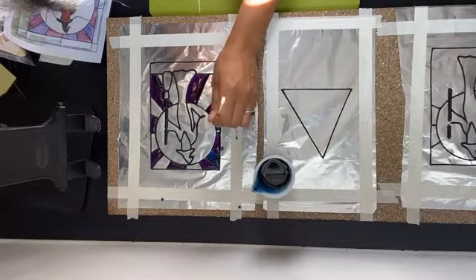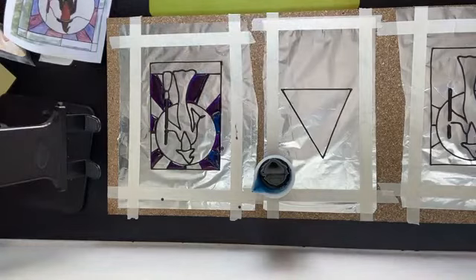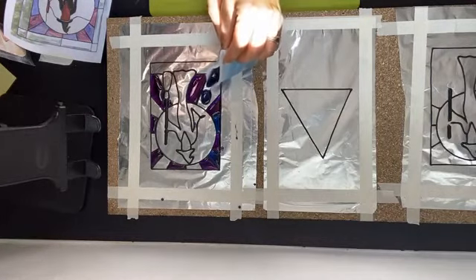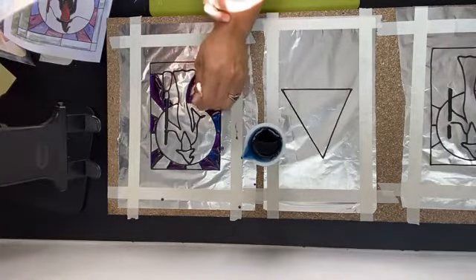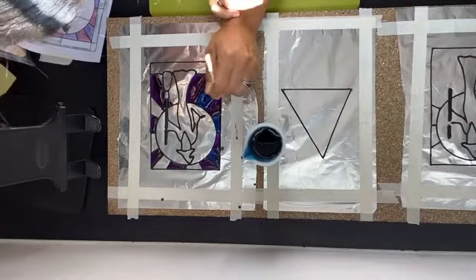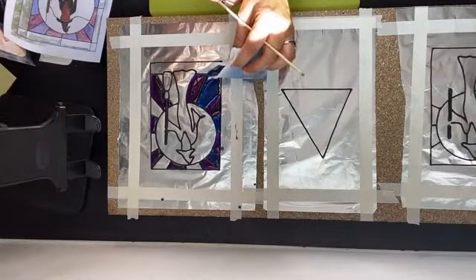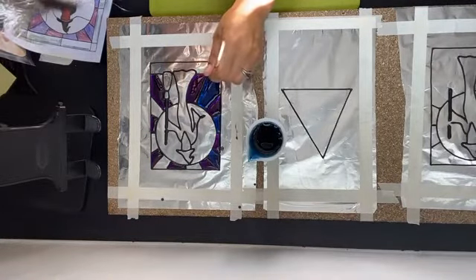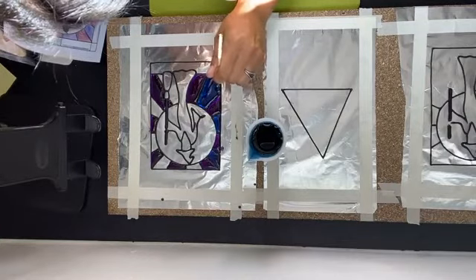Make sure you scrape the paper underneath because you want that color everywhere. When you take isomalt out of the microwave or hob it will be bubbling a little bit — wait until it stops bubbling before you pour it, otherwise you'll have too many bubbles in your pattern. There is something you can do about bubbles using a blow torch, but it makes things harder, so it's best to start with the right consistency and temperature.